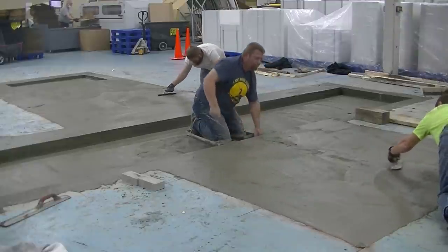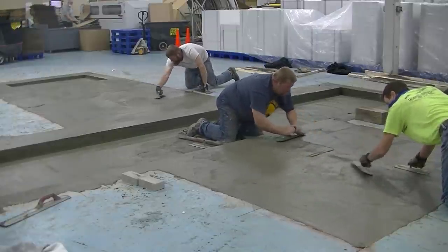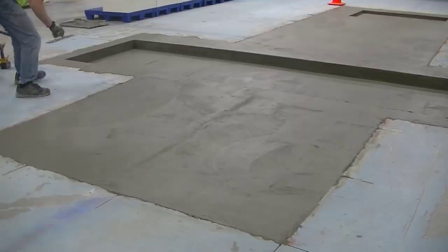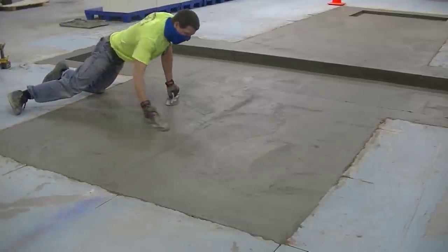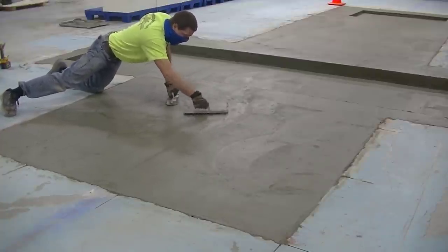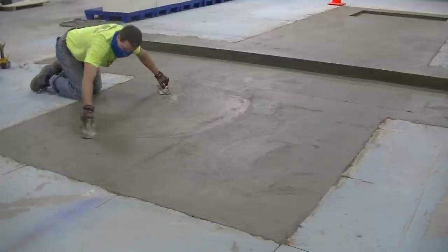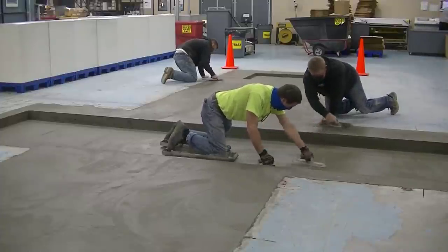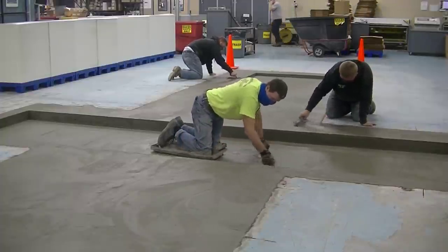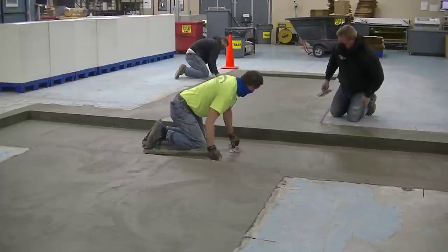This was a 4,000 psi concrete so it had a lot of cement in it, which means it had a lot of cream or paste on the surface — and that really helped us out. Plus the timing of doing it too; it was still just a little bit soft on top, so if I'd waited another half an hour, filling in all this stuff would have been a lot harder. The concrete troweled out pretty nice because of all the cream from the 4,000 psi mix, and we got it looking really nice and smooth.